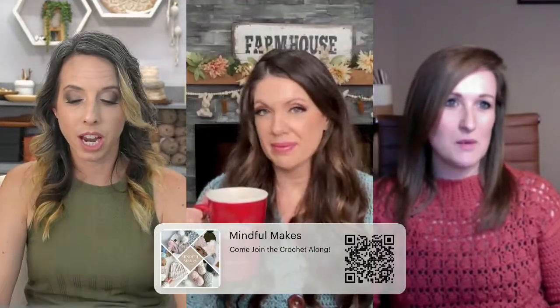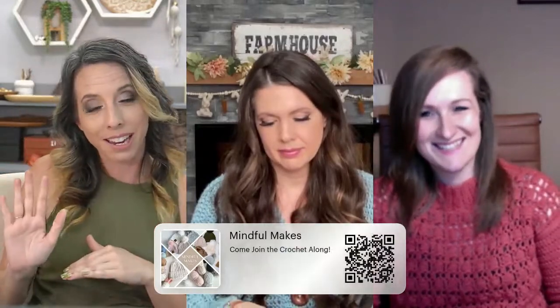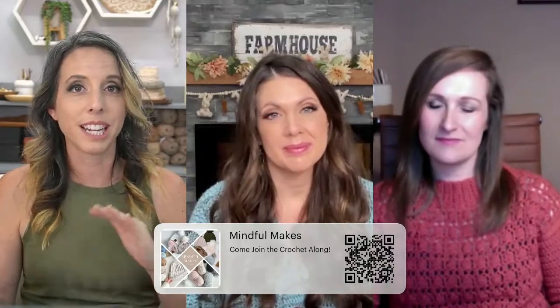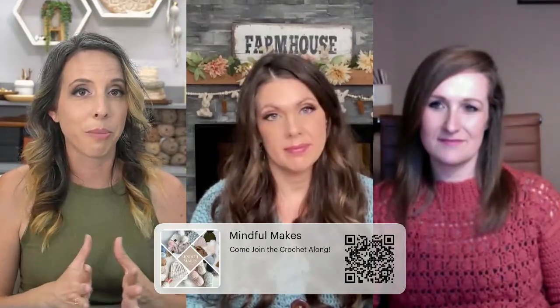Here's the link for the yarn. We work really hard with companies and with the crochet community to bring you the best experience possible, and part of that is building relationships with companies to get you something special. Today we have an exclusive coupon code — if you don't follow our newsletters, sign up, because we send a lot of exclusive things. The code is MINDFULCAL — C-A-L — and it's off your entire order. So throw a ton in your cart and use the code MINDFULCAL to order your yarn.